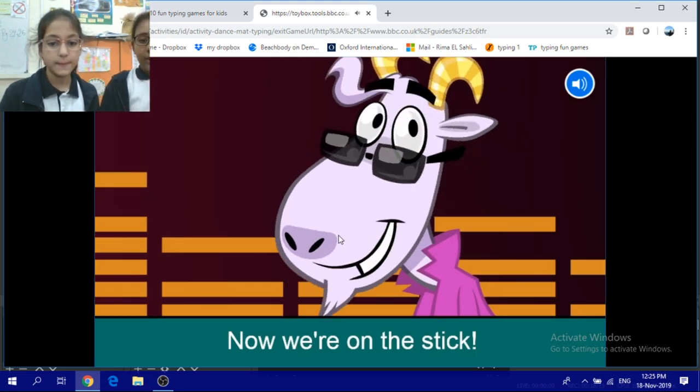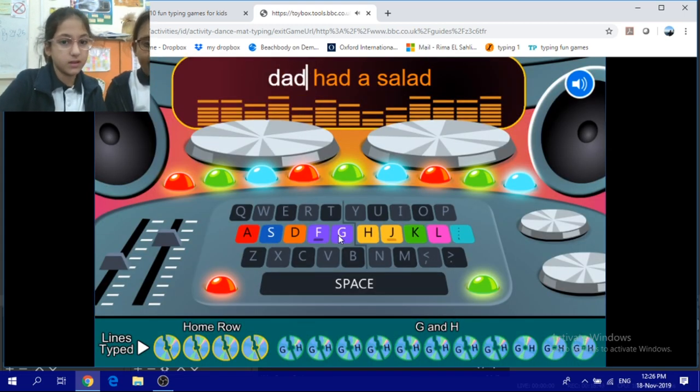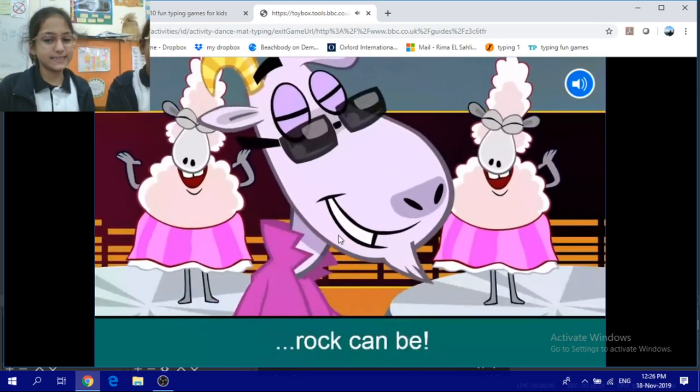Now we're on the stick, let's punch it! Ain't it easy as rock can be?